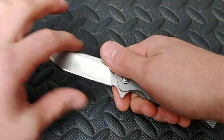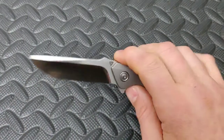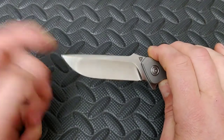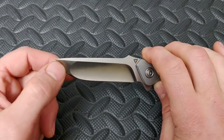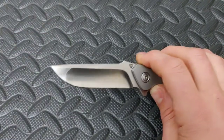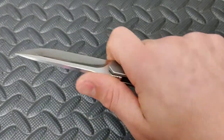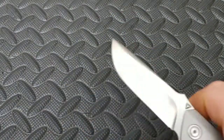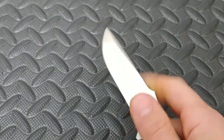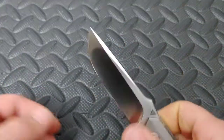You have a long flat area usually right here for doing push cuts. Usually a straight back doesn't have a dual grind — this one does, just another variable for a blade shape. Very useful blade shape, great working blade shape, especially for different tasks where you're going to need the belly and a flat area for push cuts.